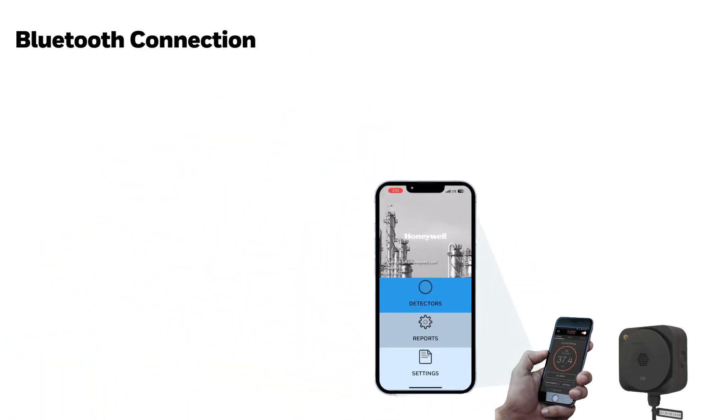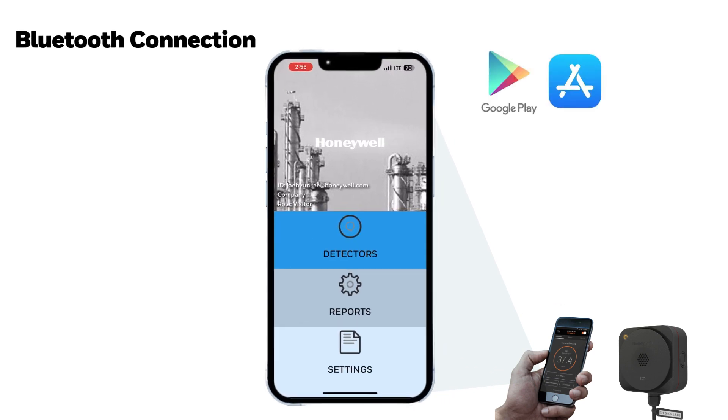Users can download the SensePoint application from Google Play or the Apple App Store. When you run the application and login, you can see the main screen consisting of Detectors, Reports, and Settings.